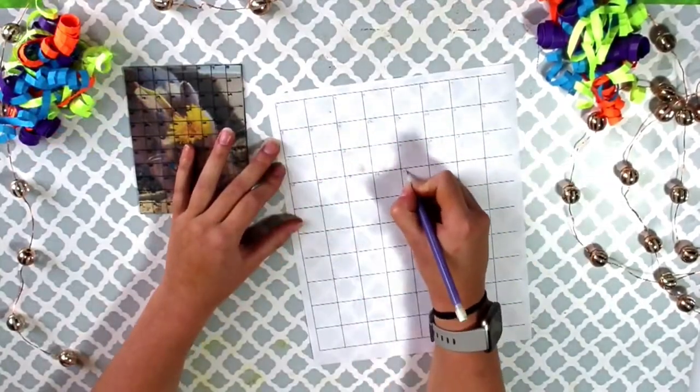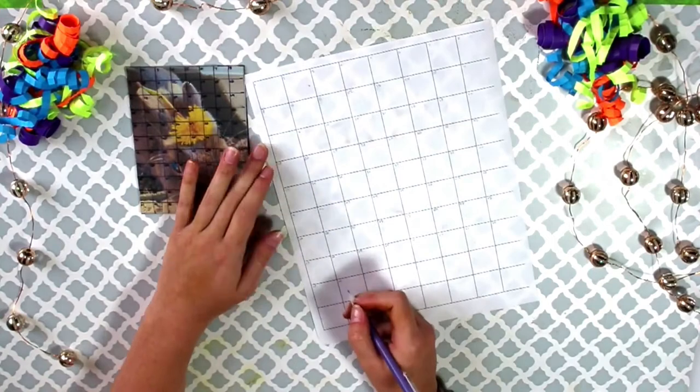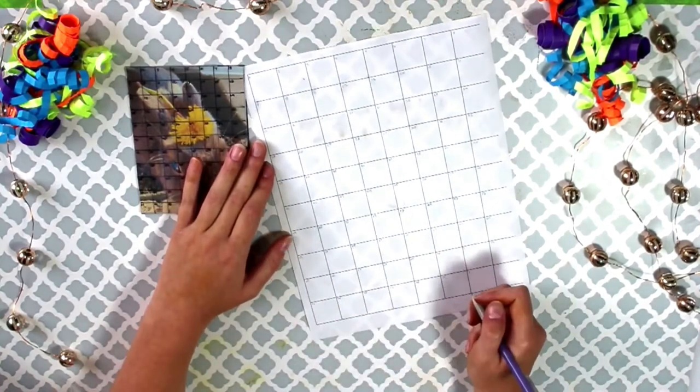Number your paper grid the same way you did on your clear grid. If you do this correctly, you should have the same number of boxes on both grids. Here is what your paper grid should look like.